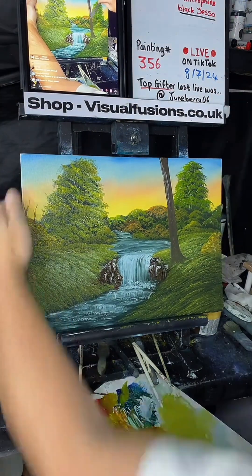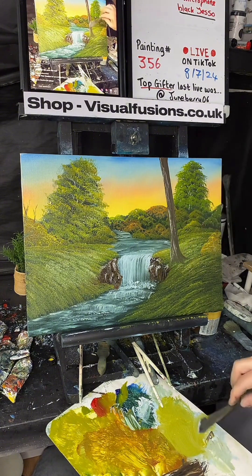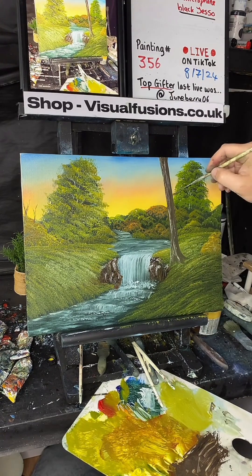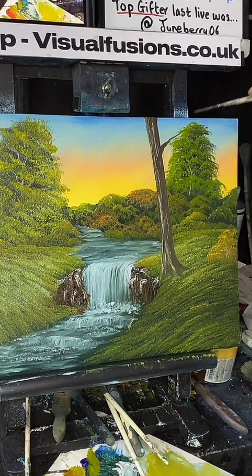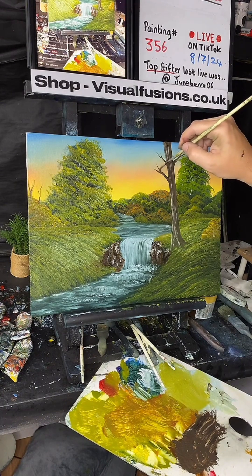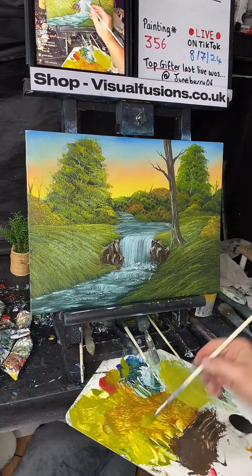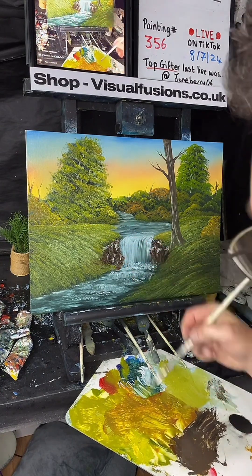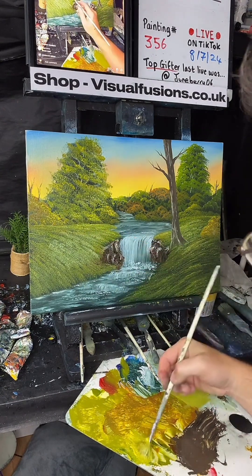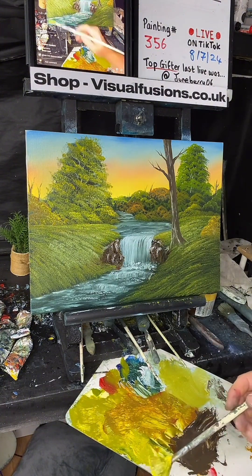Just putting some little bits of bark on this tree. This is a palette knife obviously that I'm using. Just create all them different wood effects on there, just a little twig breaking out. Just catching the light there. Just made that into some little sort of — see that? See the difference that made? That's quite crazy, isn't it?